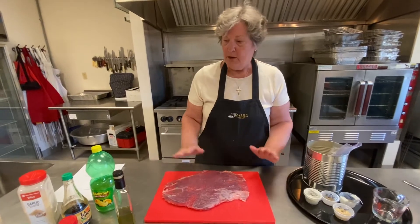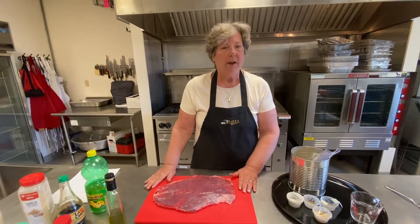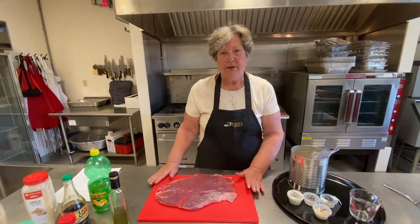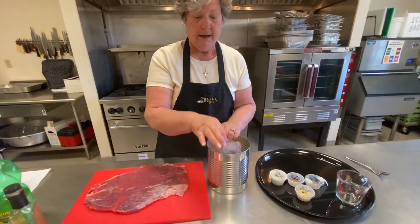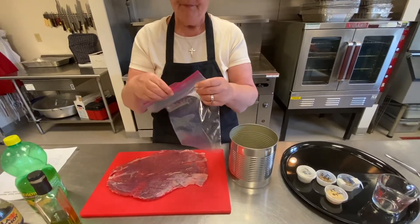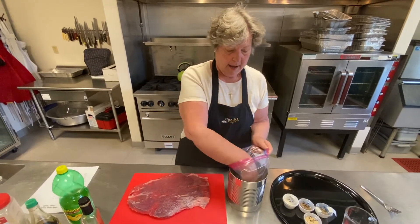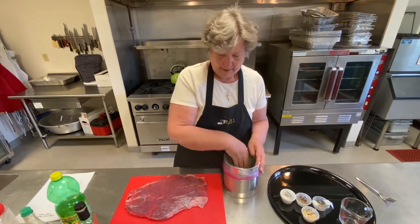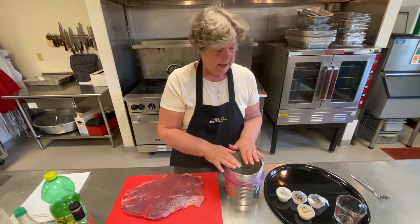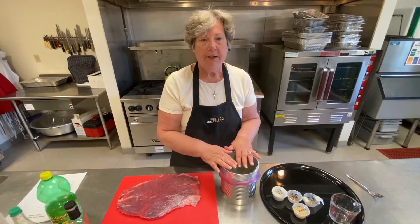What you want to do is mix all your marinade and then put your steak in. What we're going to do today, instead of putting it in a 13 by 9 pan to marinate, we're going to use a number 10 aluminum can and a zip lock bag. We do this at home with several steaks at a time, and this way I can line the cans up and have an assembly line. You put everything in here and take as much air out as possible.